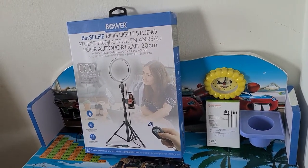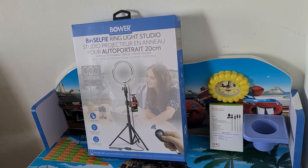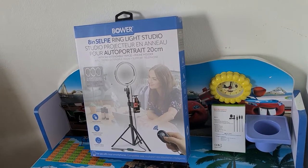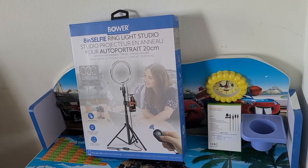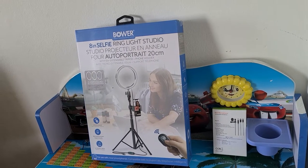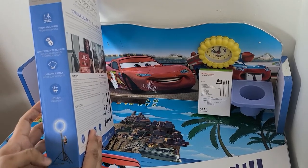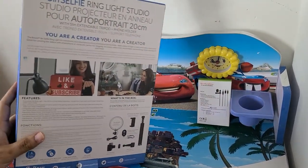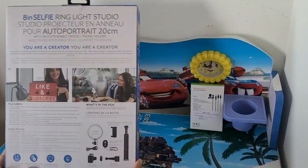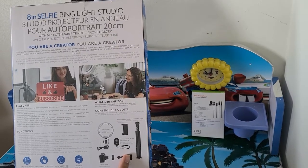Hello folks, welcome to Sam Diaries. Today I'm gonna give you a review on Bauer Smart Photography Series. It's an 8-inch selfie ring light studio. It's a multi-function tripod that converts into a selfie stick as well. It comes with an 8-inch three-color light ring and has many functions. With the light it comes with a USB charger, which is a good thing — you can just plug it into your cell phone adapters, laptop, or computer. Let's open it up and check it out.